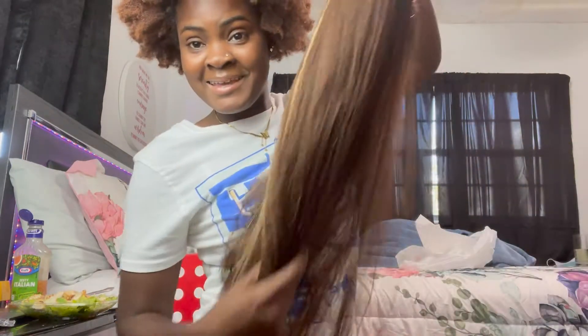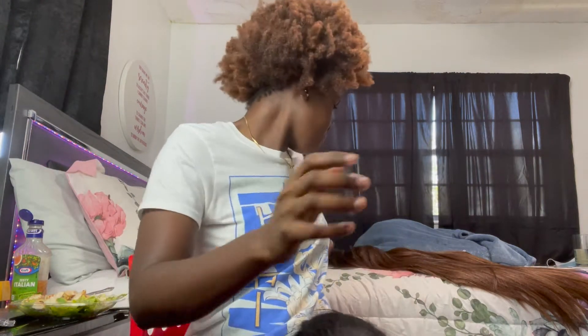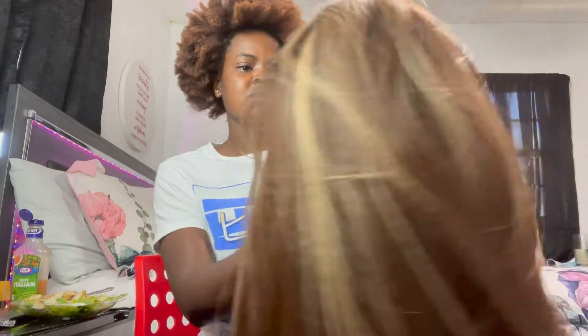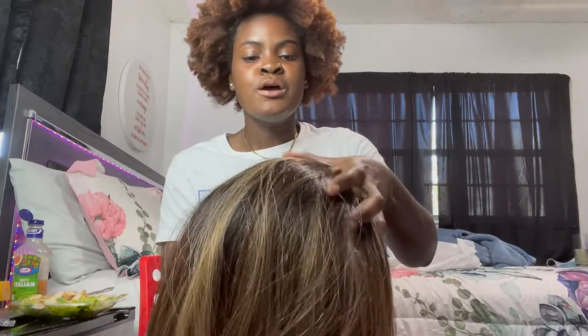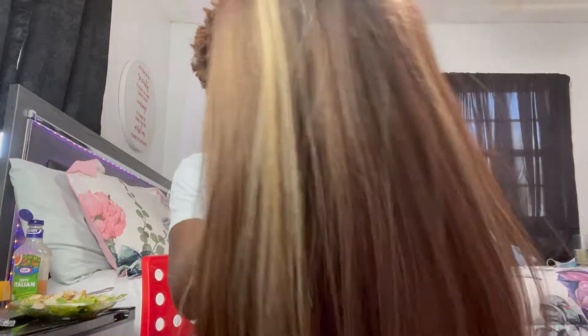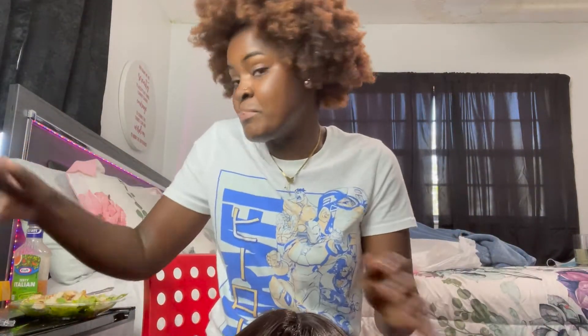So I'll be plucking it. I bought a mannequin head. I did not buy the stand — I forgot the name of it — but we're going to start by plucking this head. This is my first time, so if y'all are going to come at me in the comments, please don't. First and foremost, we are going to pluck it.